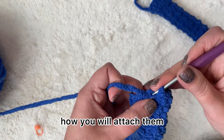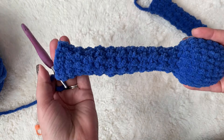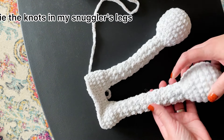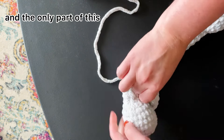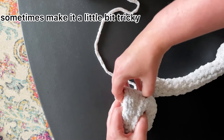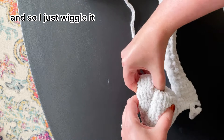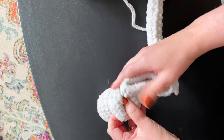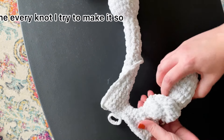I'm going to show you how I tie the knots in my snugglers' legs. They've already been attached, and the only part that is stuffed is the foot. This can sometimes make it a little tricky getting it through the hole, but it's very squishy — I don't over-stuff — so I just wiggle and squish it through.